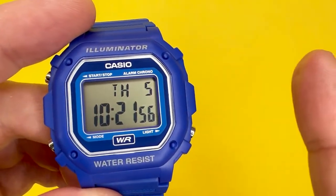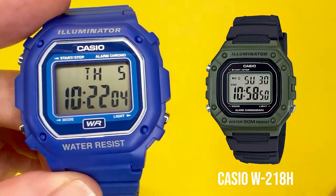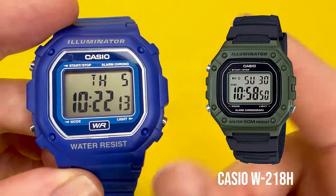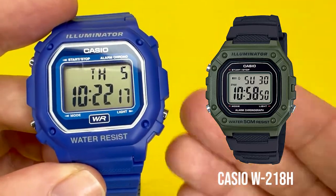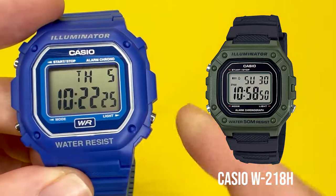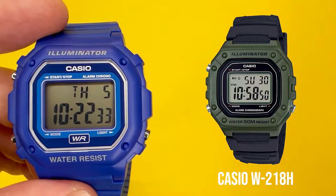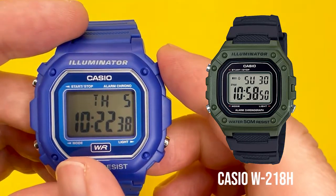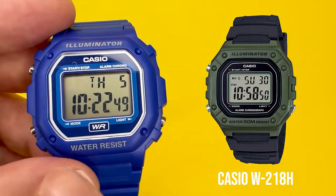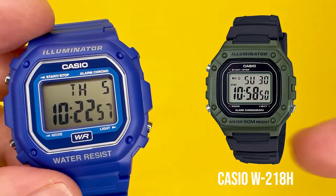Talking about the way the watch looks, it is very close to what would be the Casio W218H, which I'm showing an image of here. Between the two, other than a slight change in the case, they look very similar. The main differences I've spotted are that the Casio W218H has a water resistance to 50 metres, whereas the F108 only has splash resistance. The W218H is also slightly bigger in terms of case size. They do share the same module number, so they tend to have the same kind of functionality, but if you want more water resistance then probably go for the W218H.